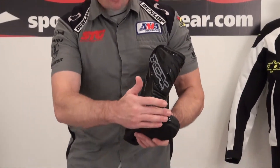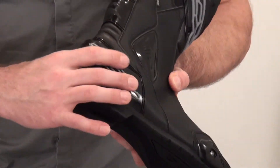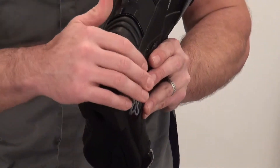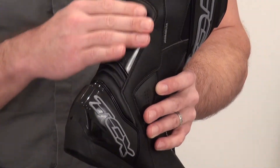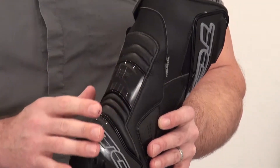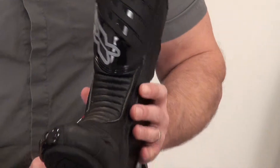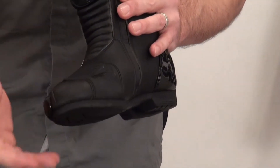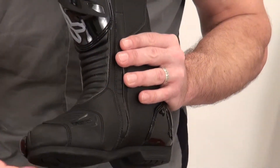You'll see this is a full riding boot. We've got a removable, replaceable toe slider. We've got good impact and abrasion protection here for the heel — molded PU molded protector. Got a little bit of protection here for the back of the Achilles, a leather flex zone there, and a molded-in shifter pad. This is the brake side boot, but they do that on both boots — same style, just to carry over the aesthetics.